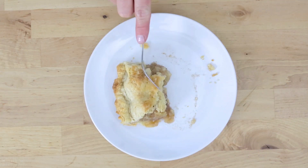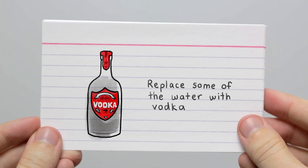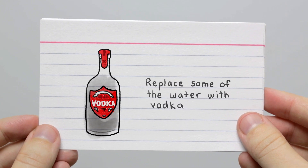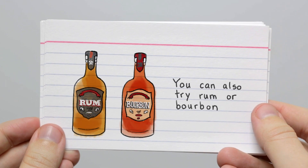Rather, these chunks of fat will help prevent some of the formation and binding of these proteins together into a tight network. And you can also — as has been explored — add an alcohol such as vodka to pie crust as well.